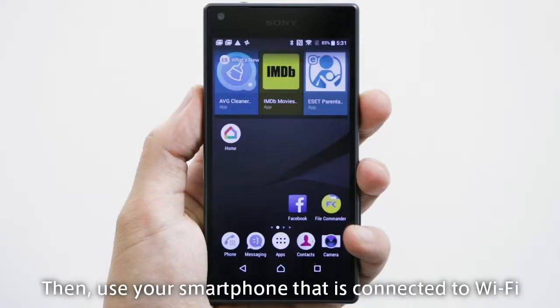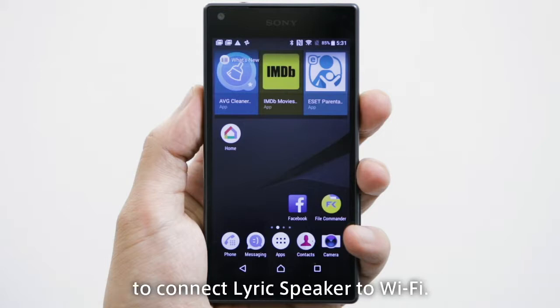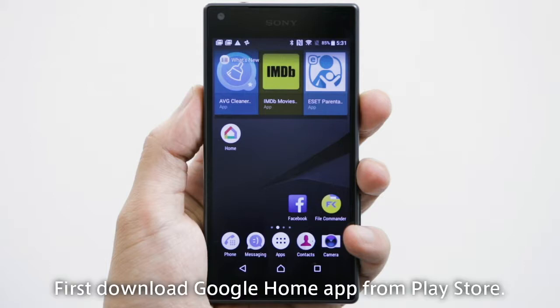Then, use your smartphone that is connected to Wi-Fi to connect Lyric speaker to Wi-Fi. First, download the Google Home app from the Play Store.